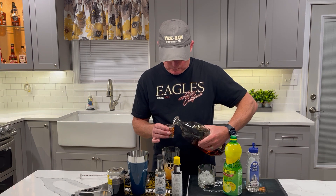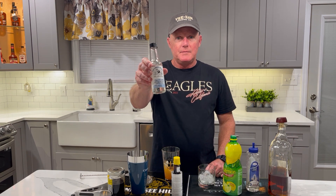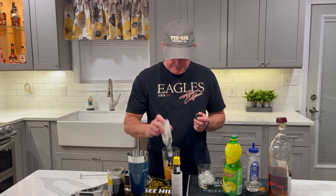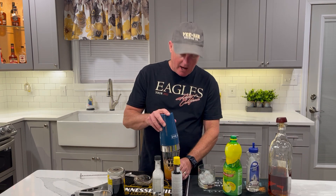Once we get the whiskey in there, one of the things you'll find sometimes in a restaurant when they make a whiskey sour is they go with egg whites. Egg whites takes a little bit of effort and again, we're not quite that sophisticated around here. So we use something called FeeFoam — you can get this off of Amazon. You shake it in, put it in pretty liberally, get plenty of it in there. That will mimic the egg whites and give you that nice little top on the drink.